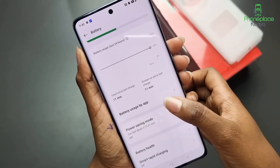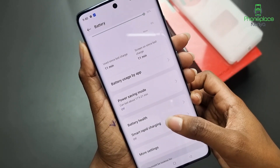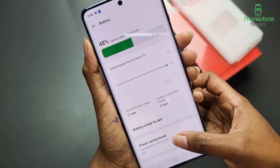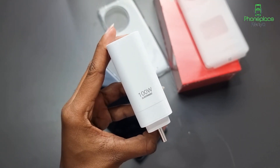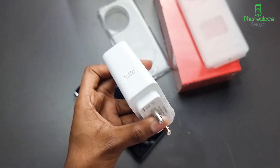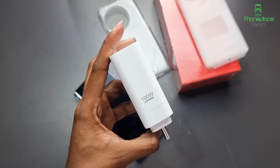The OnePlus 11R has a 5000mAh battery and supports 100W SuperVOOC fast charging. In our testing, the phone charged from 1% to 100% in 26 minutes. The battery life on the 11R is good and should comfortably last a full day of use for most users.